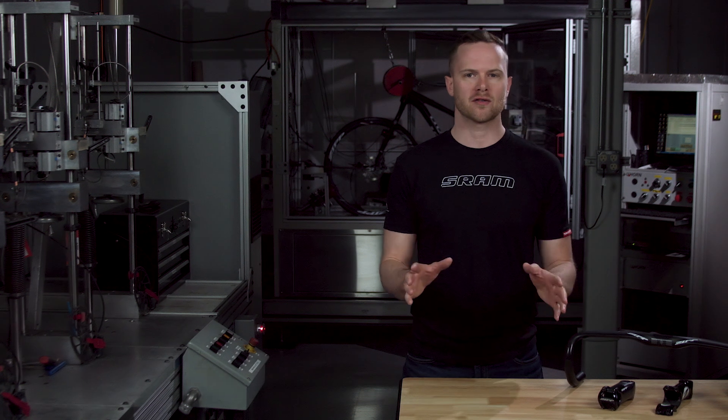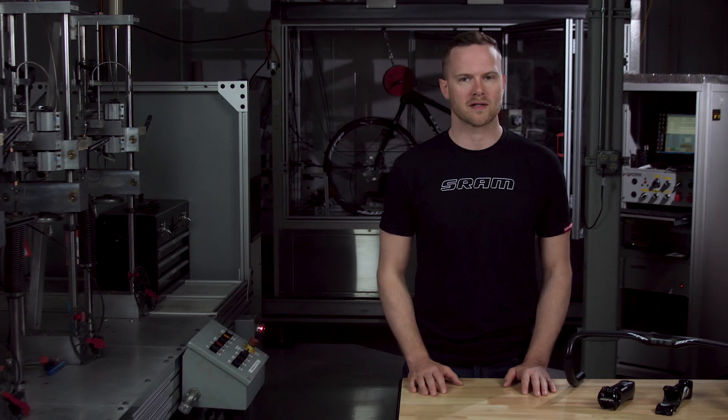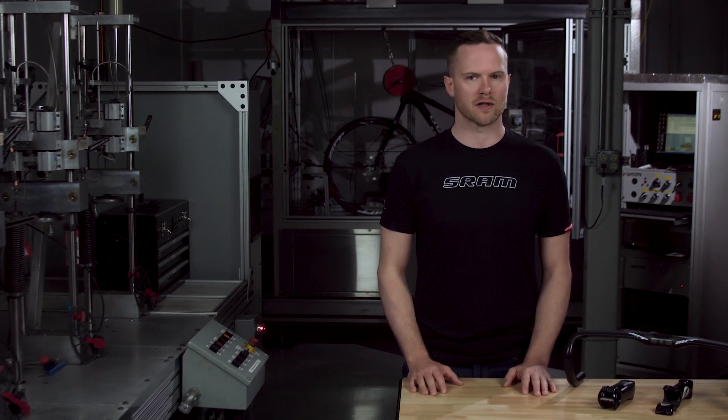Hi everybody, I'm Tim from SRAM and I'm at our Colorado Springs Test Lab today to talk to you about counterfeit product. Counterfeits are manufactured goods using someone else's brand name without their permission. They are generally made from lower quality components in an effort to sell a cheap imitation of similar goods produced by brands you know and trust.